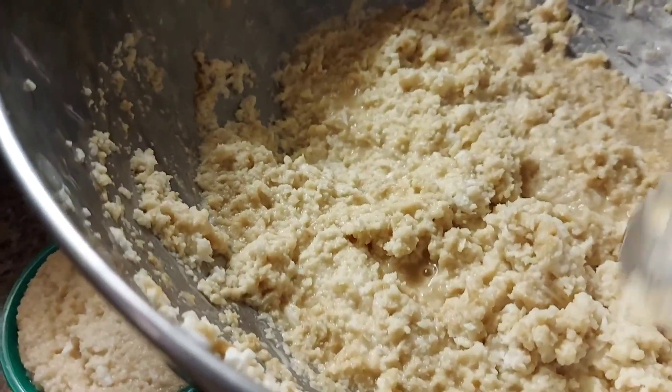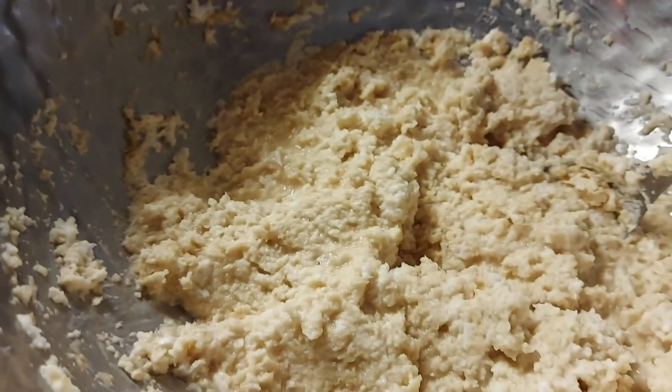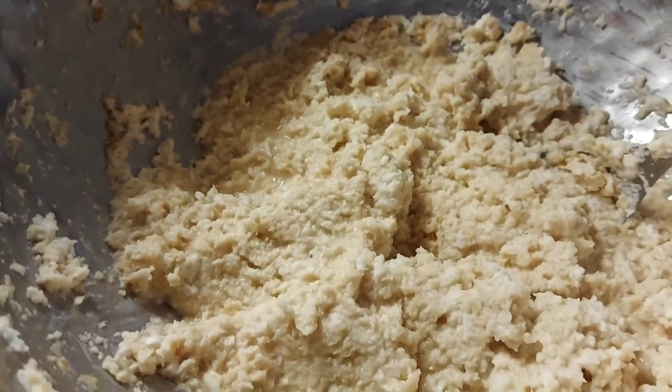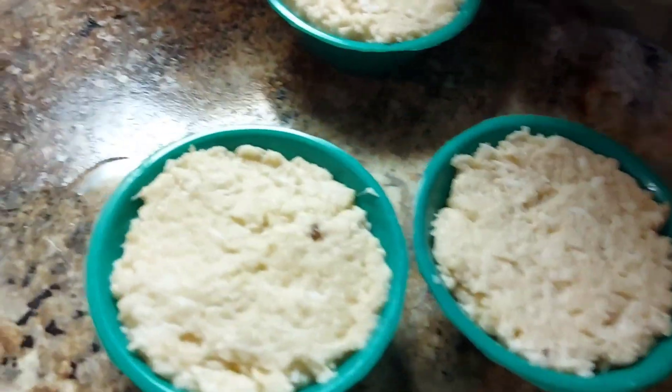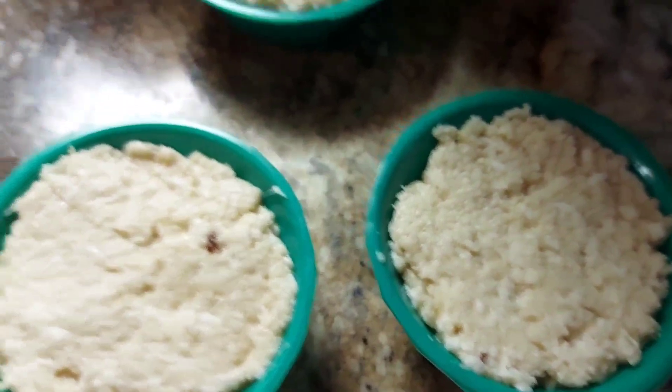First you merge all the ingredients, then stir everything. Put it in the molder — the molder I got in the third piece, this is plastic. So that's it.